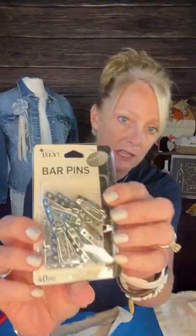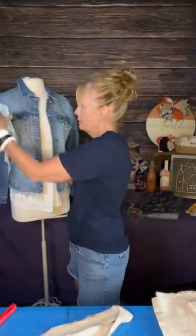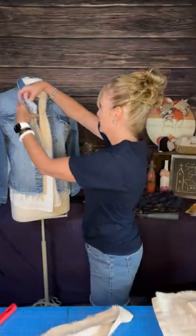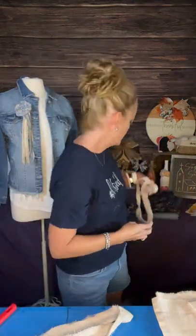Also, you're going to need some bar pins — these are just the pins that you put on your jacket or whatever you want to put it on. So you'll need that. First of all, you want to make a base to glue your denim and your drop cloth on. So what I'm going to do is cut out a circle of the duck canvas. The reason I'm using the duck canvas is because it's a little bit thicker and sturdier. I'm just going to cut a circle out of this to start gluing on the fabric.